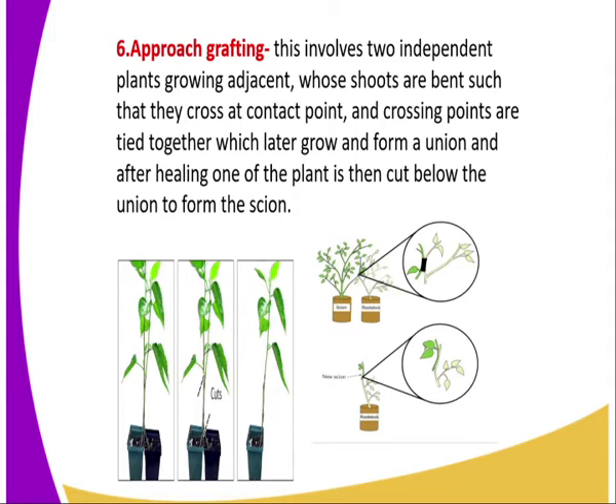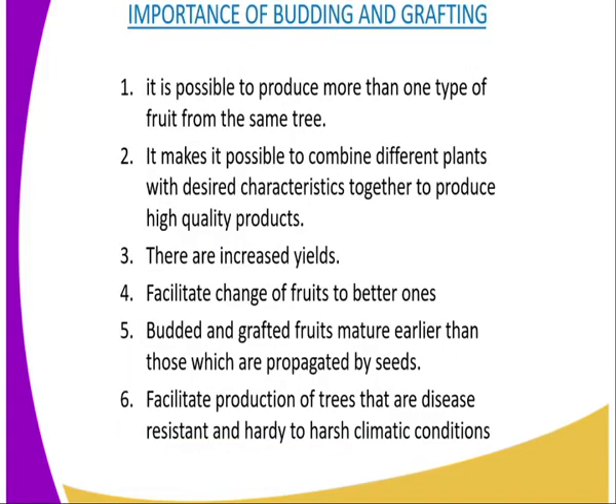After healing, one of the plants is cut below the union to form the scion. Now we have the importance of budding and grafting. The first one: it is possible to produce more than one type of fruit on the same rootstock. For instance,